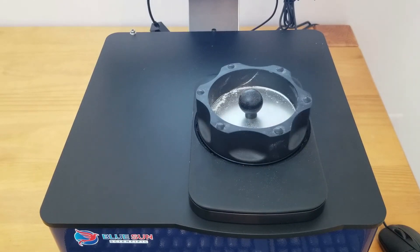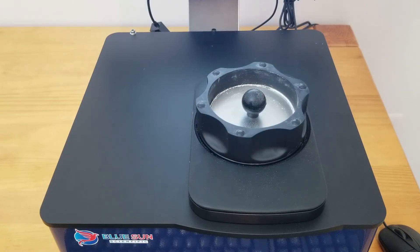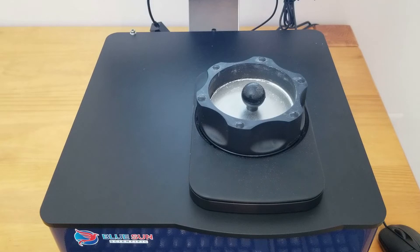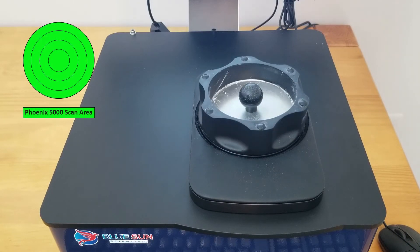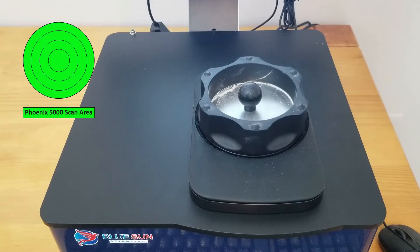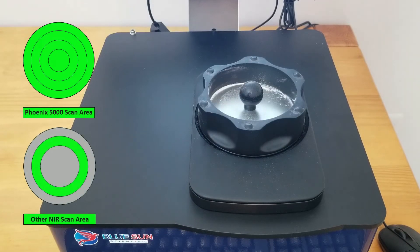A unique feature of the Phoenix 5000 is the sample card, which can move the sample cup back and forth as well as rotate it. By doing both of these movements together, the Phoenix 5000 is able to scan the entire surface of the sample cup, as opposed to a single ring or racetrack, which is all that most other NIR instruments will scan.